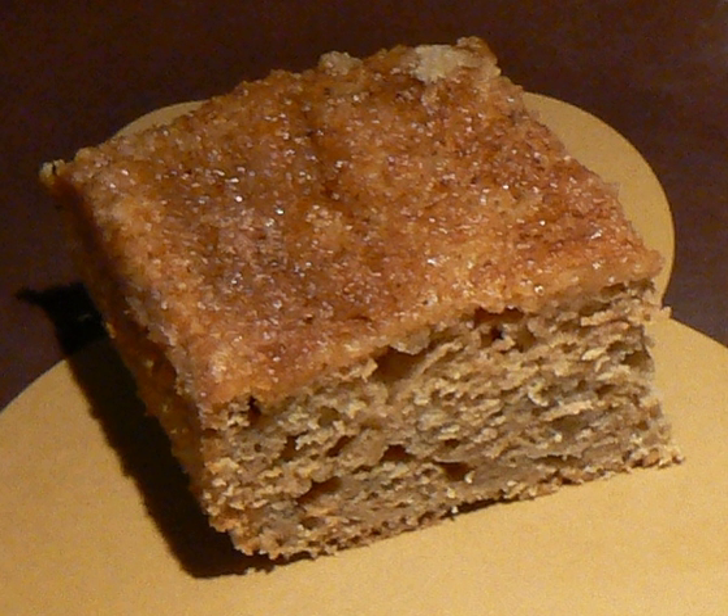Applesauce cake is a dessert cake prepared using applesauce, flour and sugar as primary ingredients. Various spices are typically used, and it tends to be a moist cake. Applesauce cake prepared with chunky-style applesauce may be less moist. Several additional ingredients may also be used in its preparation, and it is sometimes prepared and served as a coffee cake.